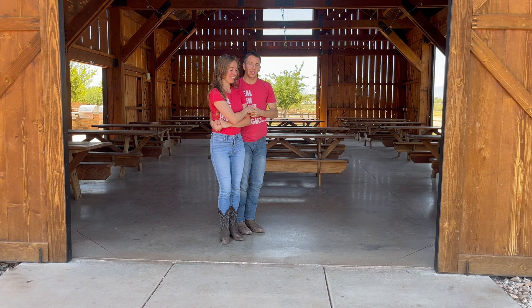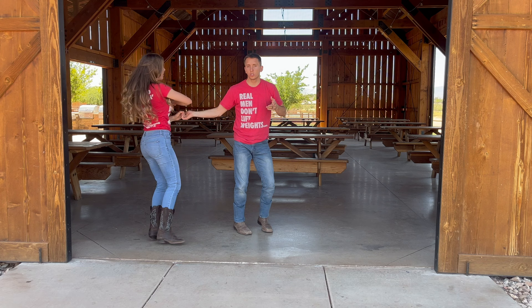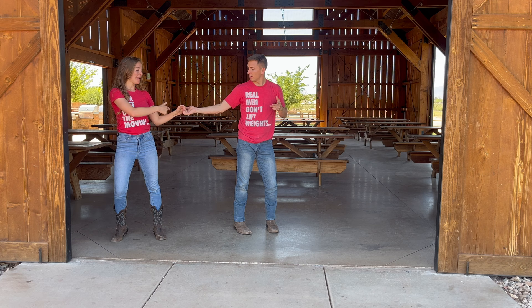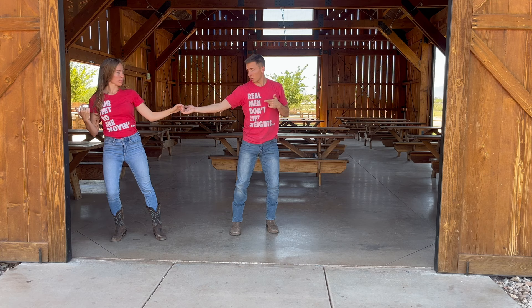You're going to wrap her up like this and put her on your right side, then you're going to spin her out to your right. Ladies, you want to make sure that you keep tension in your arm that entire time, because you need that tension for him to signal you to come back into his arms or do anything else. Really good point — once she's out there, you are going to wrap her back in.